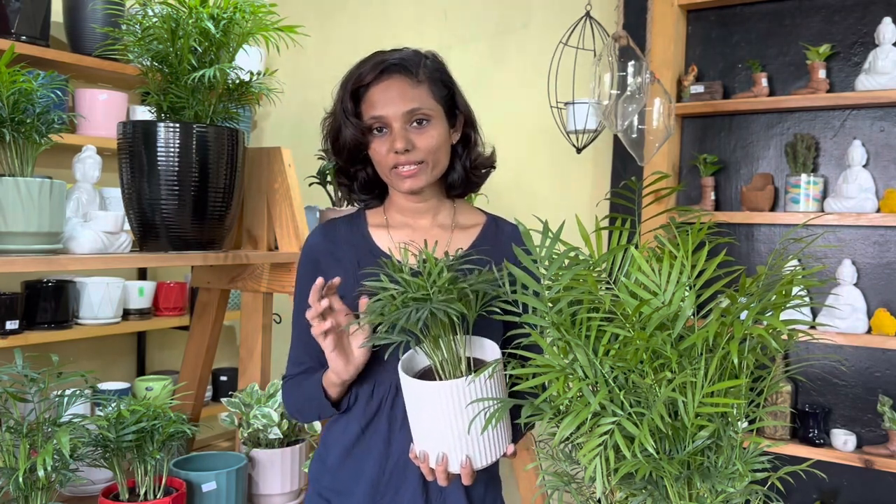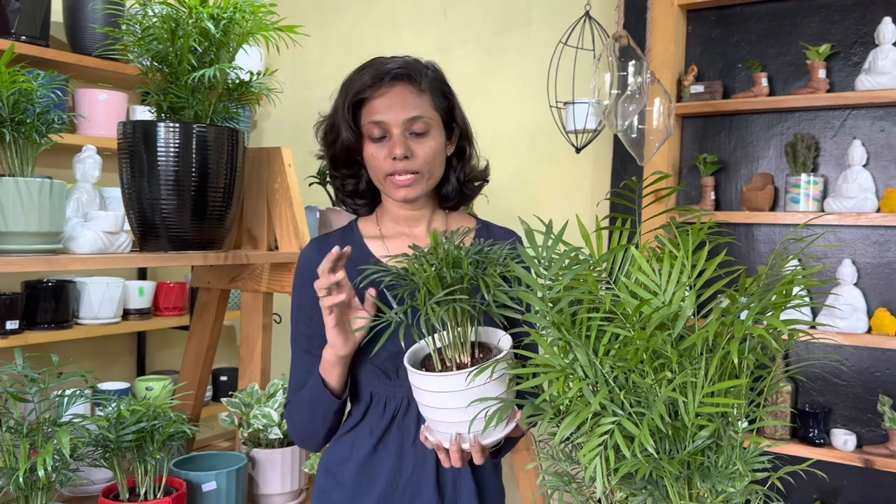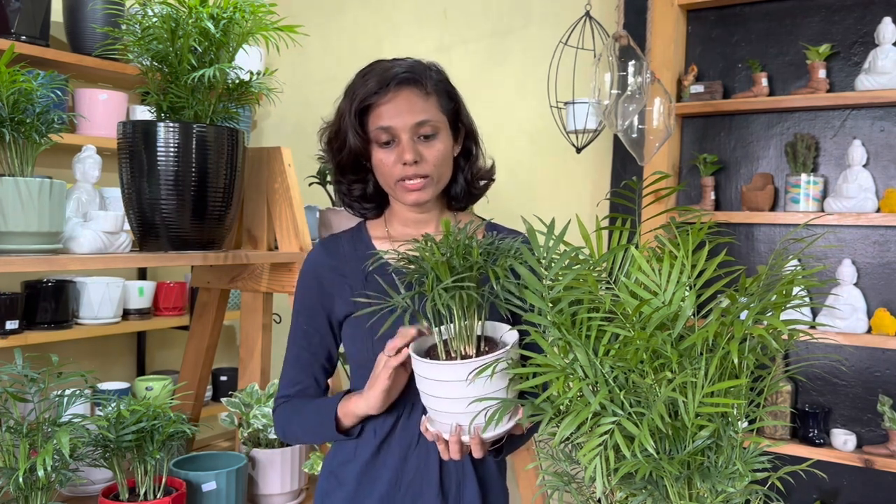So we have a healthy plant. This is the first care; this is the second care. The second is the placement of the plant. The first thing is the temperature.